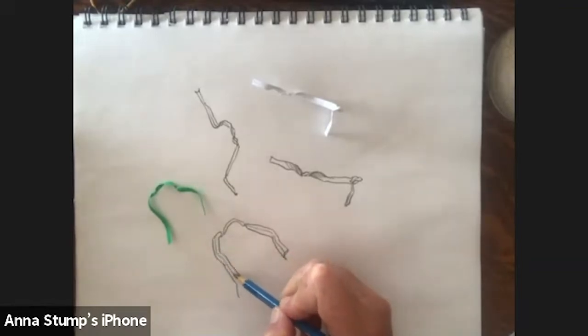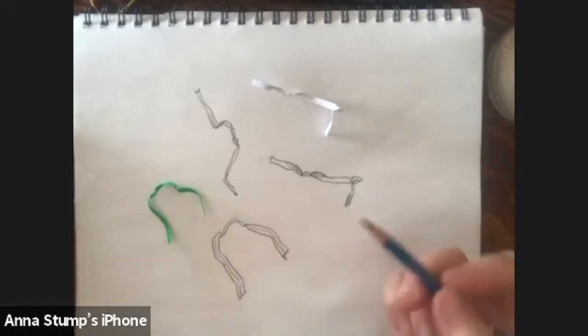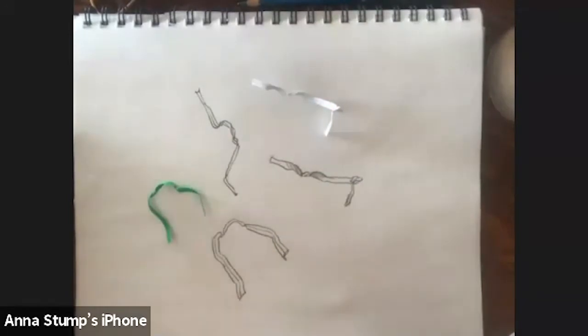In our class, we'll be using different media — we'll probably use some colored pencils, some ink — but today we're just using pencil. I'm going to do one with an ink pen now, just so you can see how that would look.